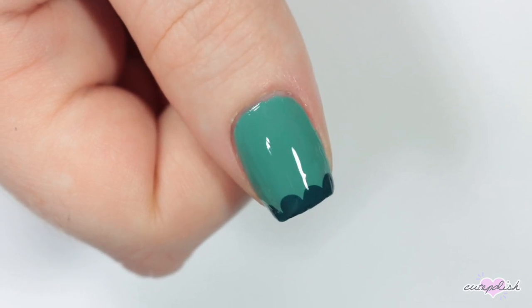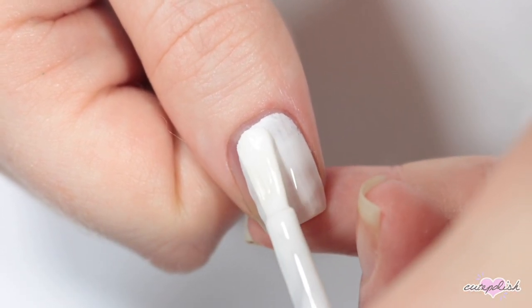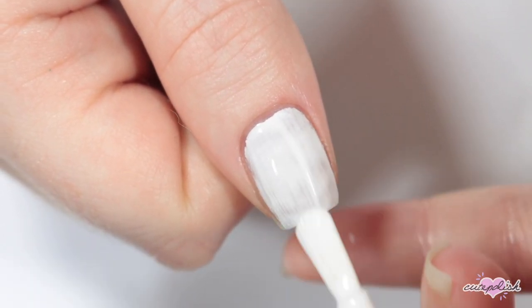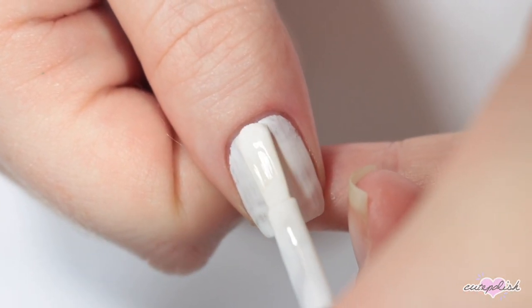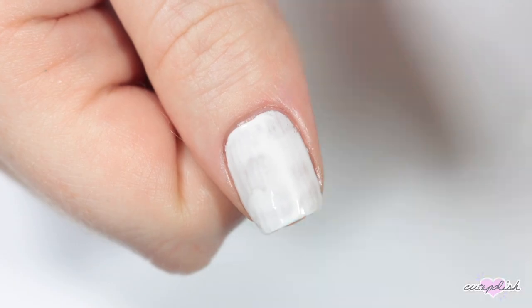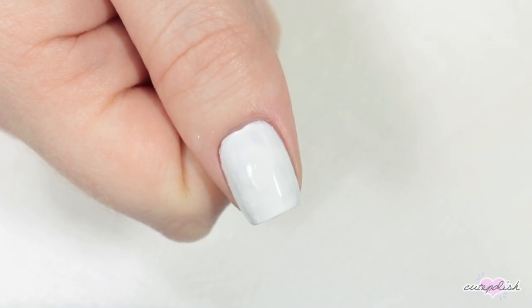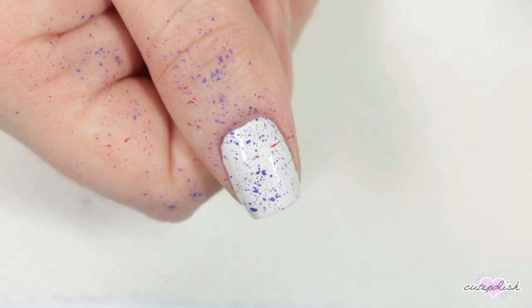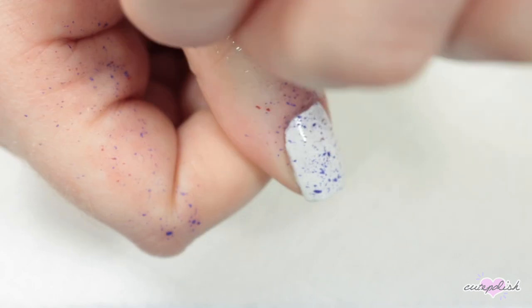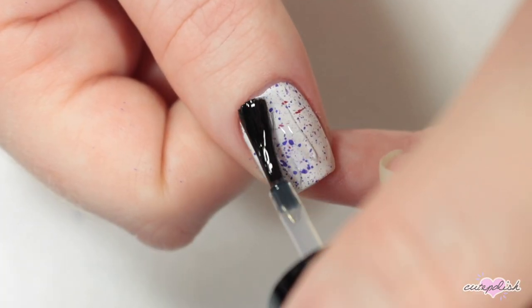This nail is going to be a splatter nail, so I'm starting with a white base. The next household item you can use is a toothbrush — either dipping that into some paint or nail polish. If you just run your finger along the bristles of the brush, you can make splatter nails. This can get a little messy, but you can clean it up with acetone and a cotton swab. Finish off with topcoat.